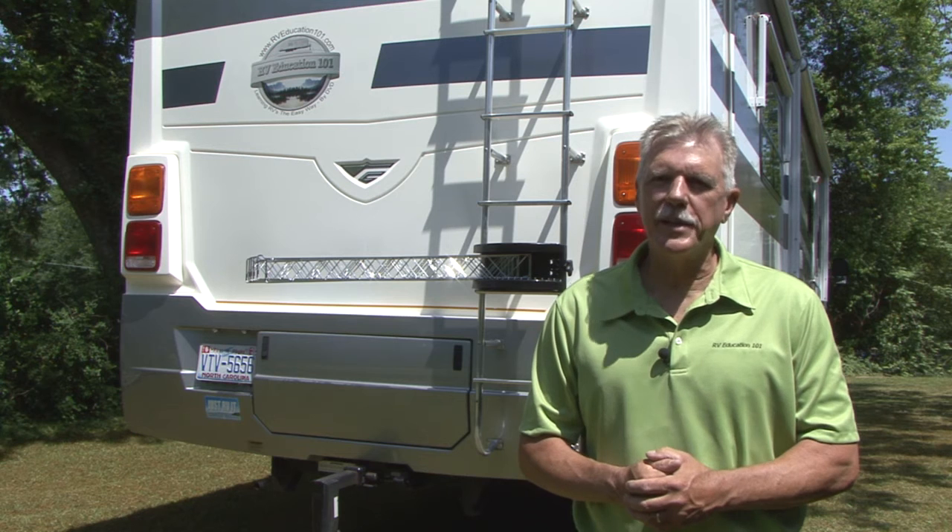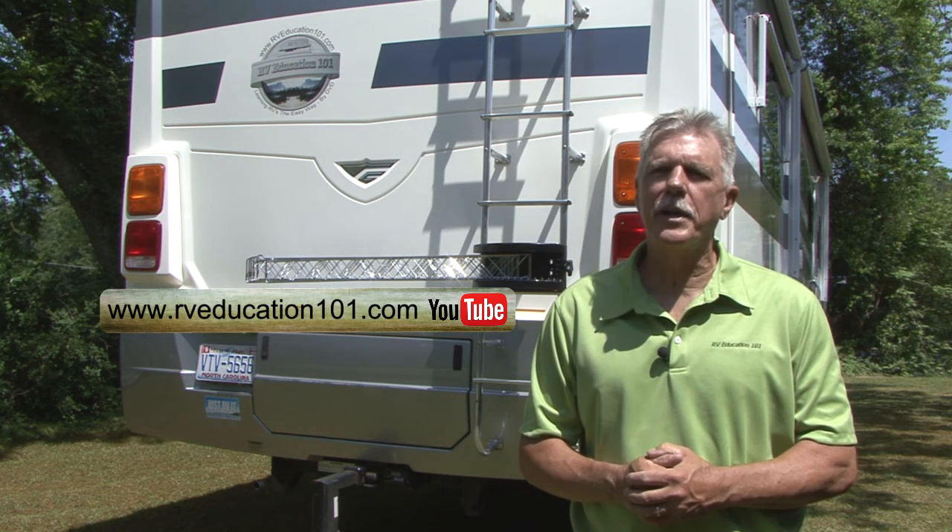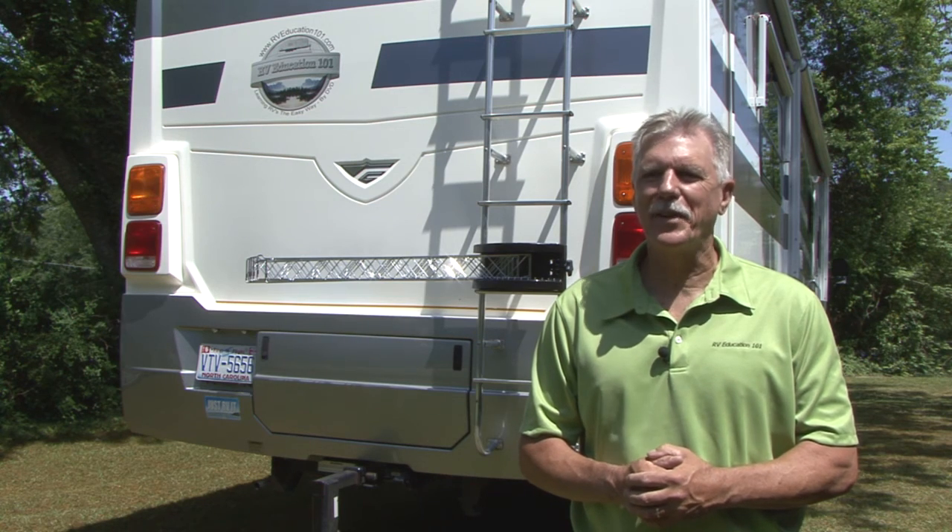For more information on the Extend-A-Line visit www.strombergcarlson.com and to watch more RV DIY project videos visit our RV Education 101 YouTube channel. Until next time, happy and safe camping.